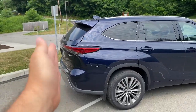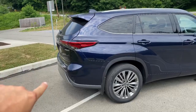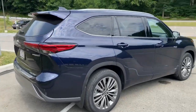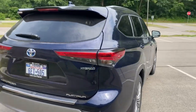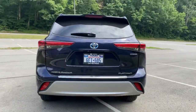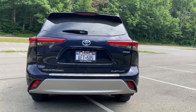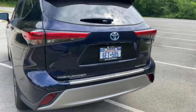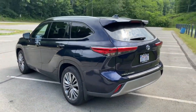Flat rear end. No bumper really — there's a little bit of a kick plate kind of thing, but not really a true bumper. Power lift gate in the back. Really like the Lexus-looking taillights with the reflectors on the bottom. One exhaust pipe coming out the back. Clean-looking family SUV.